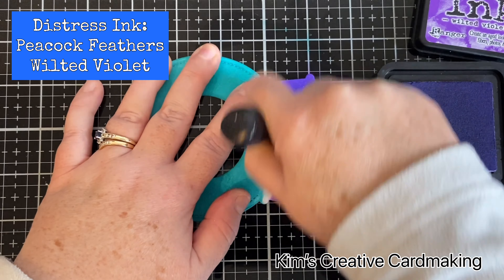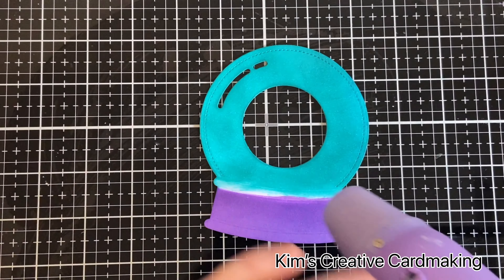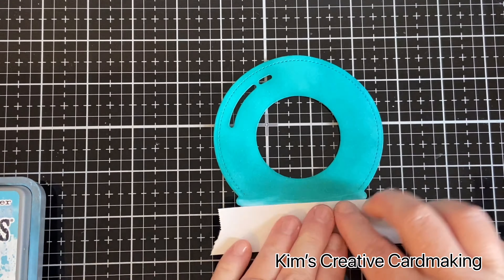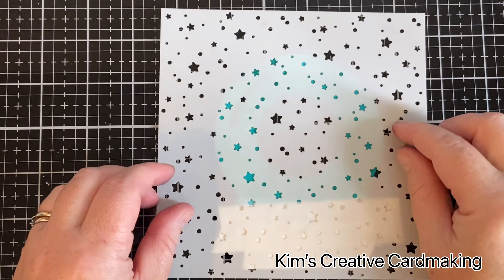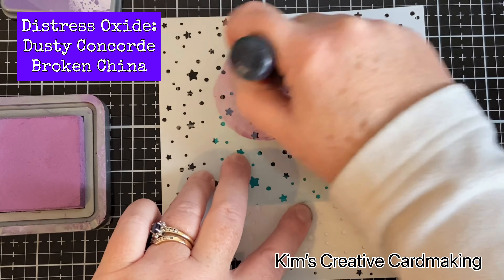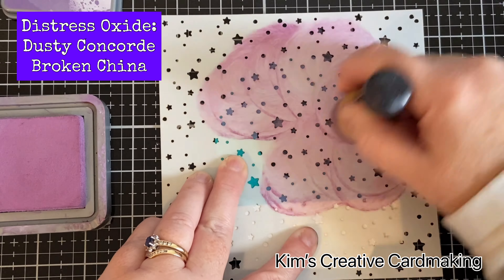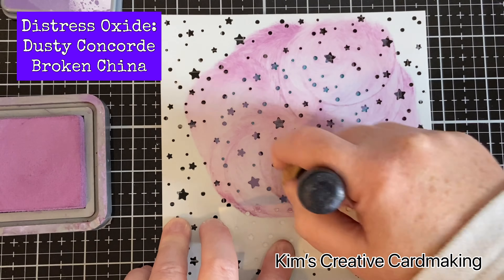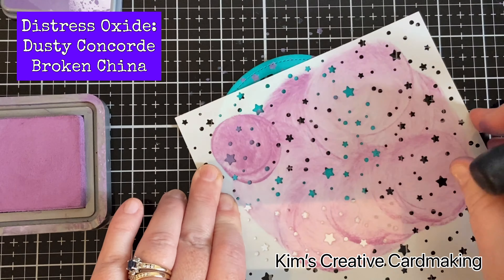I started by blending peacock feathers and wilted violet onto the snow globe base, and then I made sure that the ink was completely dry. I used distress inks for the base, but now I'm going to use distress oxides on top just to create a nice pattern. Using the Lawn Fawn stencil with all the stars on it, I'm going to apply some dusty concord and broken china through the stencil — this will give us a really nice pattern on our gumball machine, which is just gorgeous. There weren't quite enough stars so I'm just going to move the stencil and apply a few more until I'm happy with the effect.